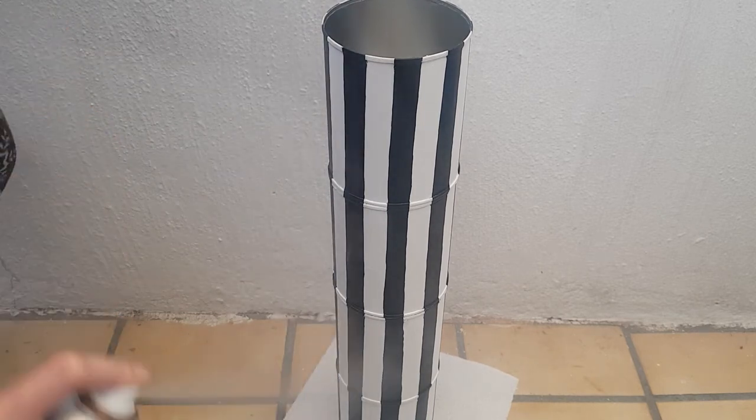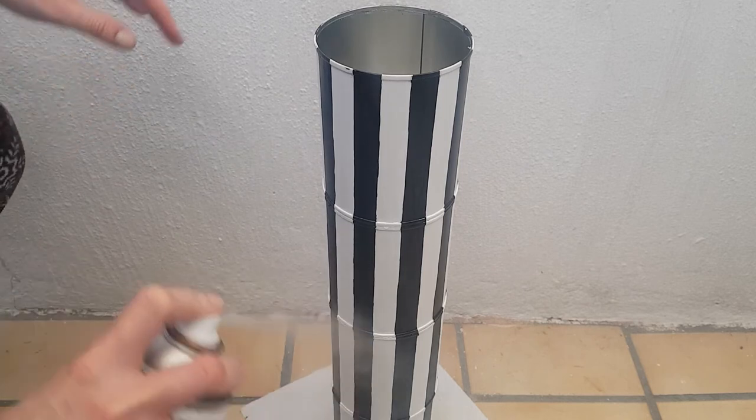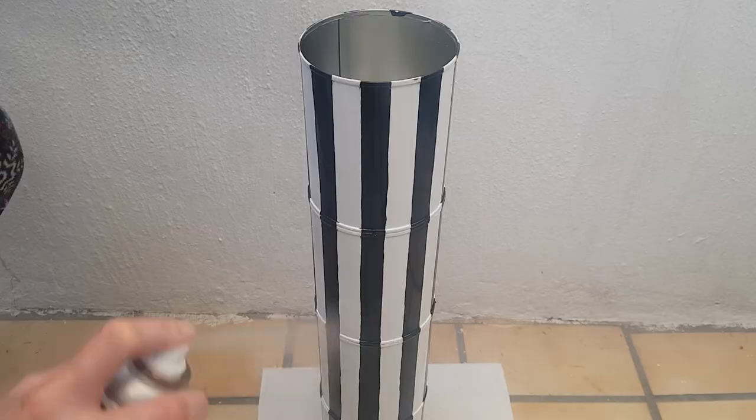I decided to add some gloss, and I'm using this spray gloss that I bought at Home Depot. I'm adding a couple of coats because I want this to have some kind of shine.